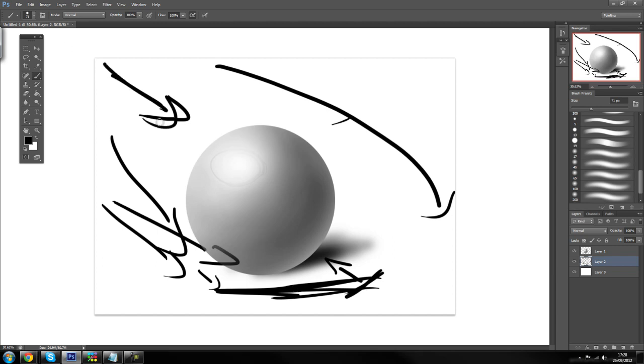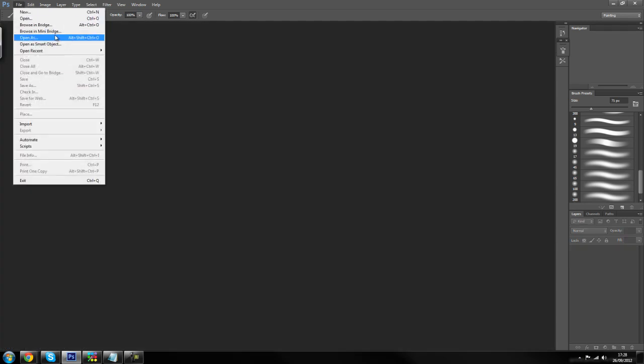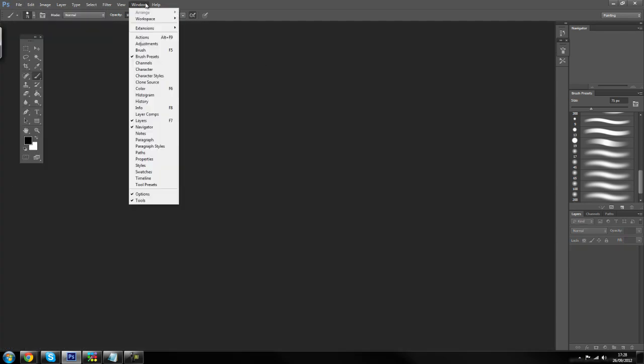Now that we've got the basic fundamentals down — where the light is coming from is the brightest, and the darkest is where the light is not hitting — this only works with one light source. If there was a light coming from another direction, that area would be bright as well. So this only works with a single light. Now that we've got this out of the way, I'll close this and you guys can start doing it with me.